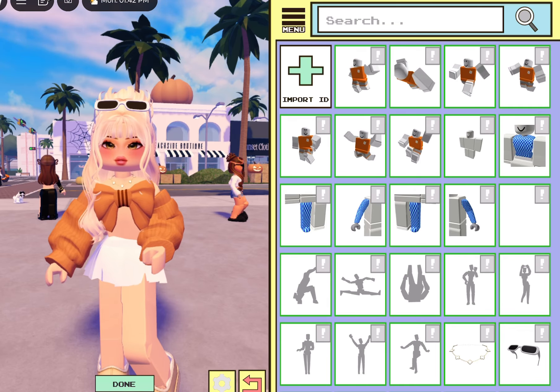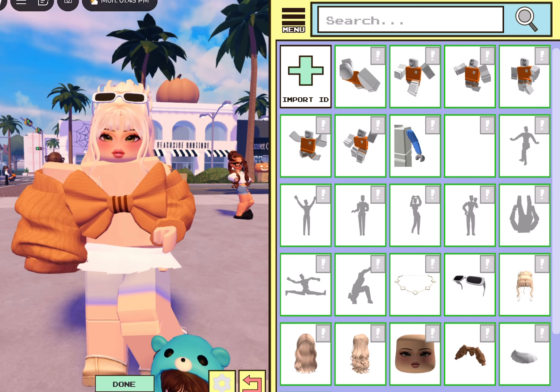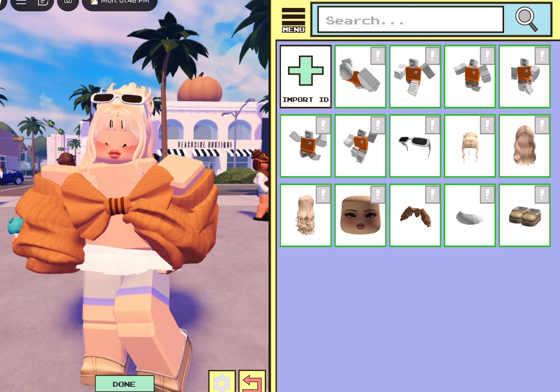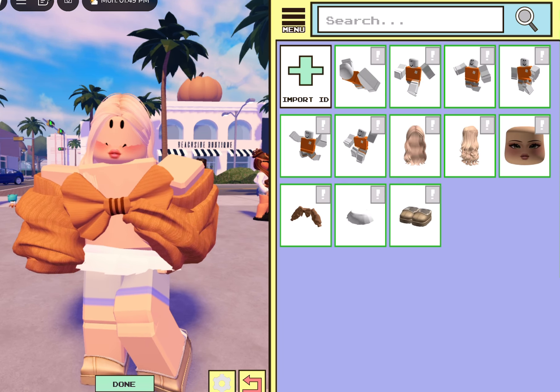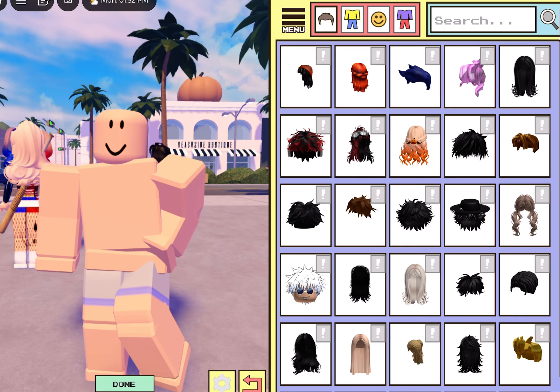We're gonna come over to the side and get rid of everything that I have on right now — literally everything. There we go, amazing. Now we're gonna head over to body.